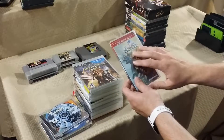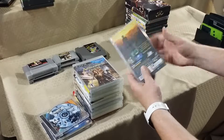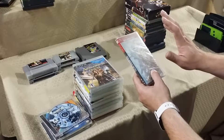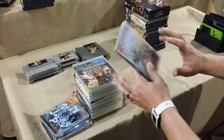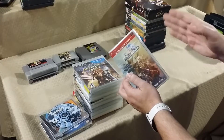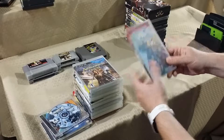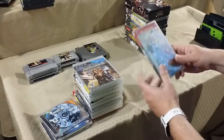Another sealed game — for PSP, Final Fantasy Tactics: The War of the Lions, Greatest Hits version. I picked this up for $10. The price fluctuates on this game but on average it's around $18 to $20, so I'd still get my money back selling it sealed, or even open since opened copies tend to sell for around $10. Either way I get my money back, so I might just open it and play it.